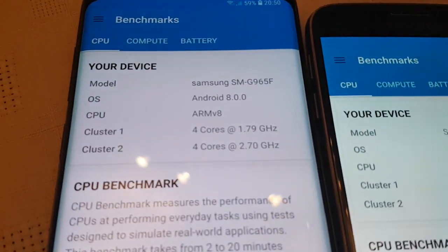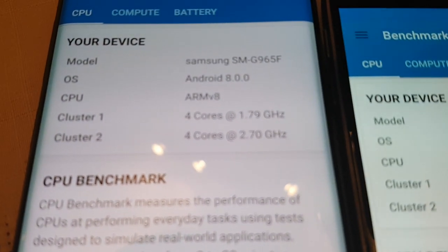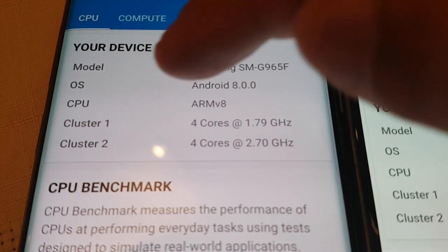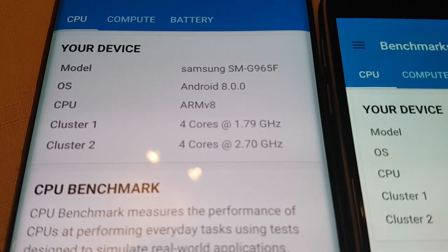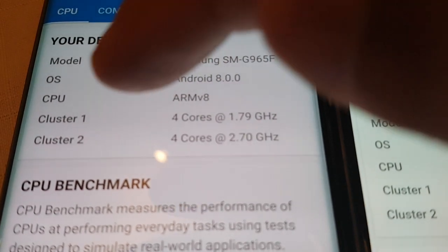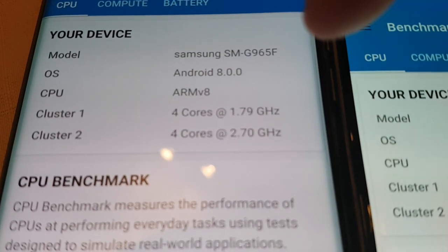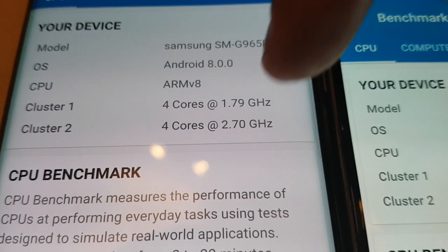We've got a quick little rundown of the specs on both devices. The model on the S9 is SMG965F. The OS is Android 8.0 Oreo, which is the latest version of Android at the moment. The CPU is ARM V8 — Cluster 1 has 4 cores clocked at 1.79 gigahertz, and Cluster 2 has 4 cores clocked at 2.70 gigahertz.